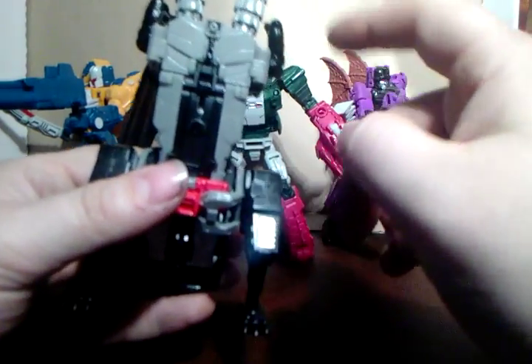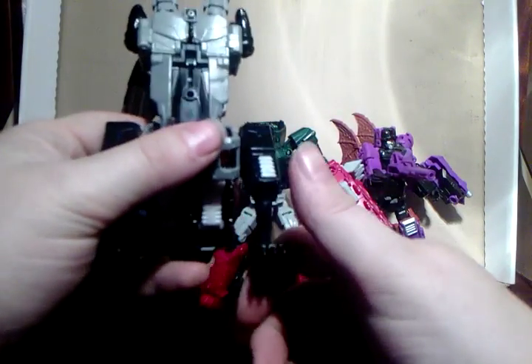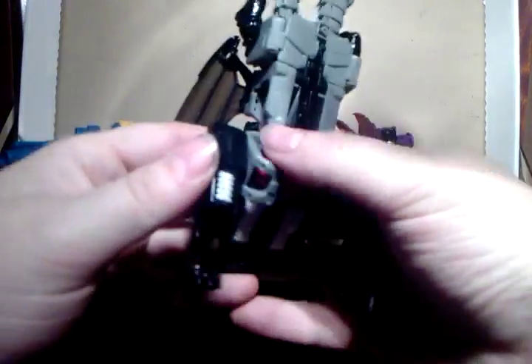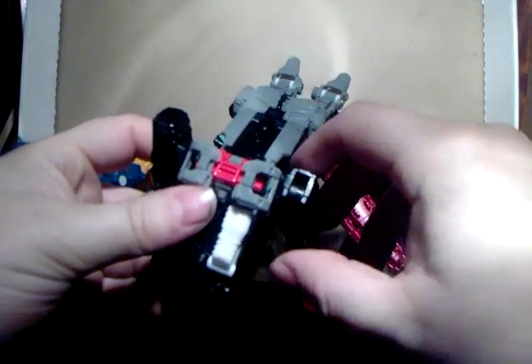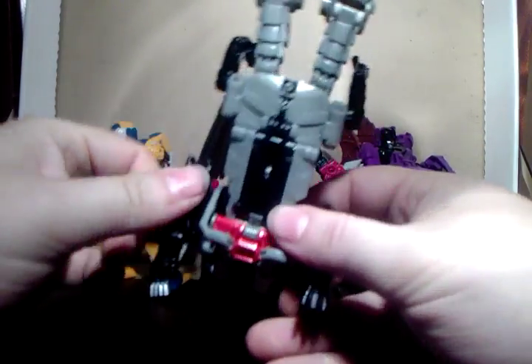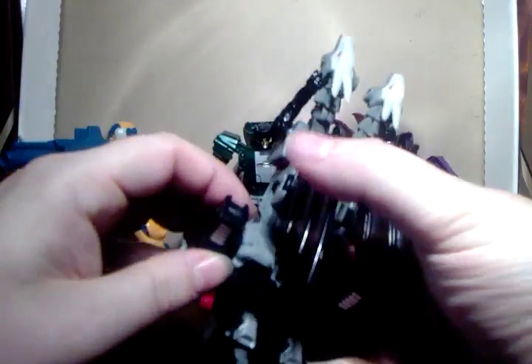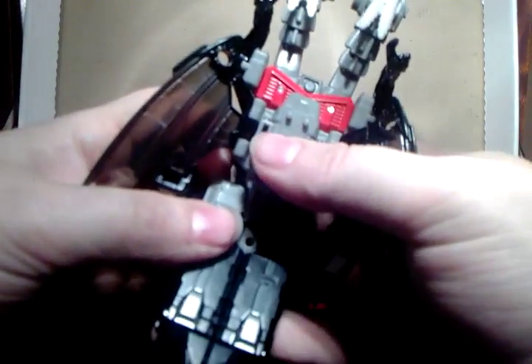On to transformation. Bring the arms up like this - I always rush this bit so we'll do the legs first because that's more fun. Fold the toes all the way back, toes all the way down, then fold the legs all the way in and fold them so the toes are pointing down. Then these gray pieces here just about tap in - it's a little bit fiddly to get them in.